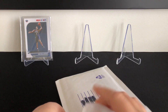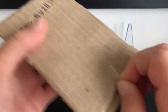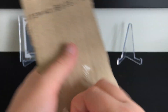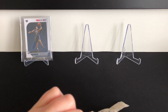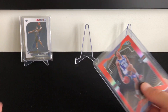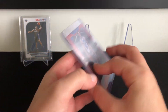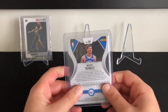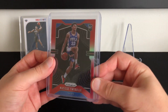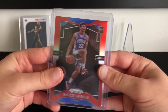Alright, second package. It's got tape on it. Alright guys, this is a Matisse Thybulle red Prism, numbered to 299. I picked this one up because I got it really cheap — I'm just gonna make a nice flip on this. I got this extremely cheap, you don't understand how low the seller listed this for. That's a nice Prism — Matisse Thybulle red, numbered to 299. I'm a Sixers fan, so I actually personally really like this card. I might keep it actually, but we'll see.